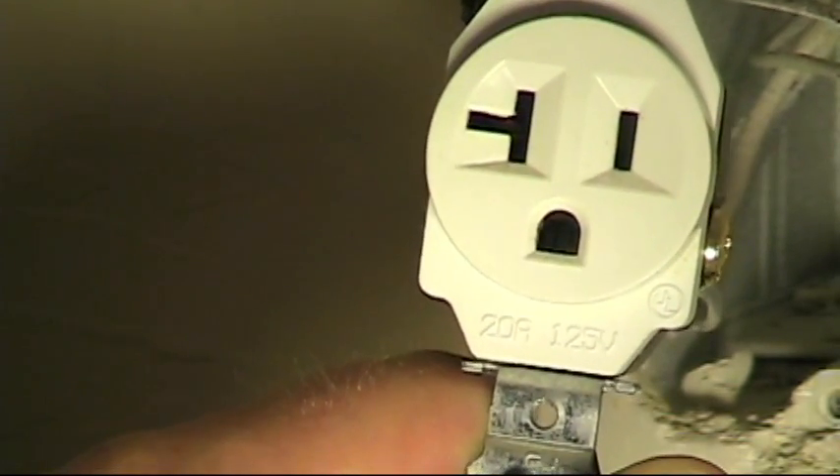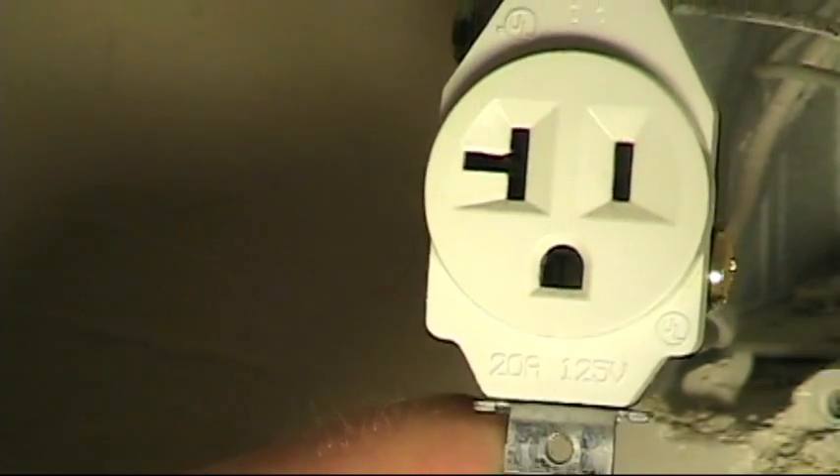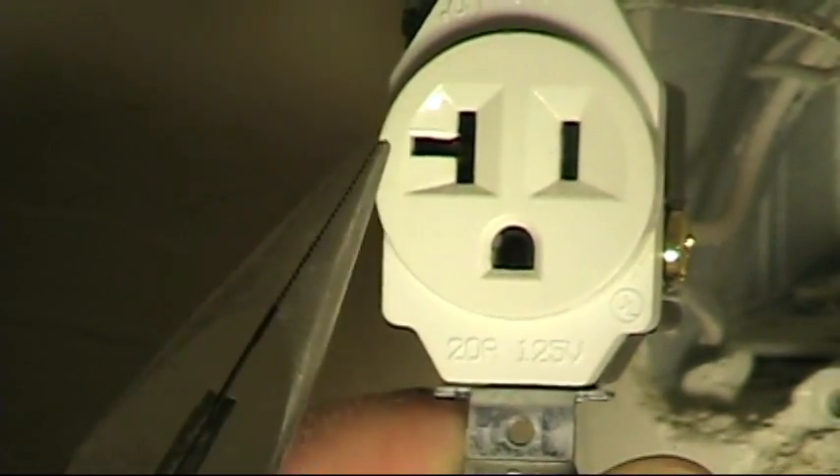Actually, this is a 15/20 amp, 125 volt receptacle, because as you can see, it will accept a plug that has — it's called a T-slot receptacle.